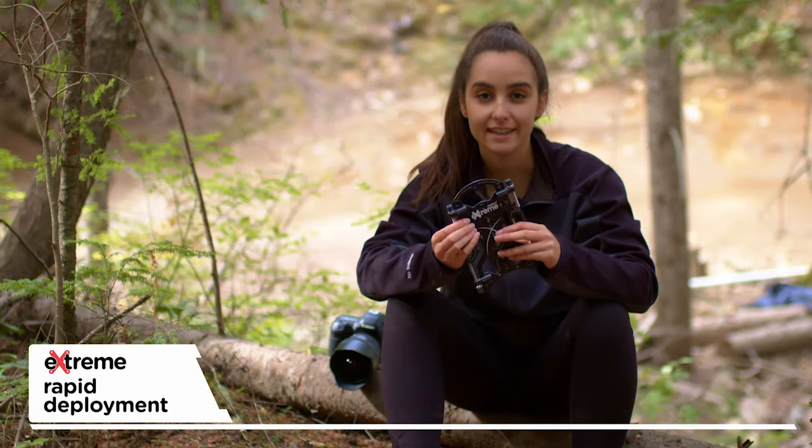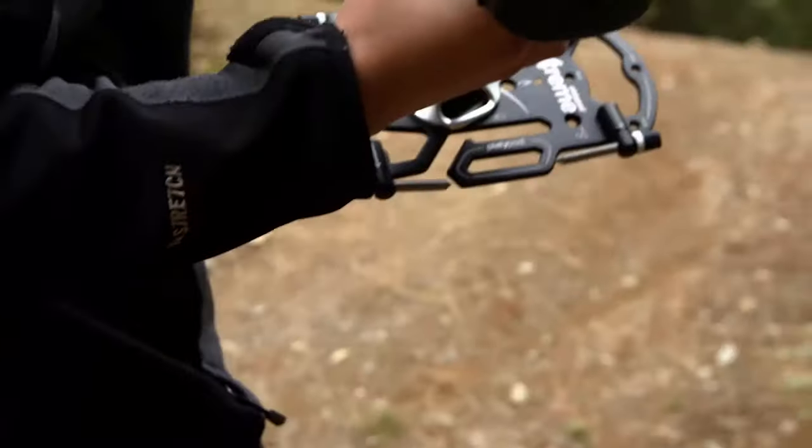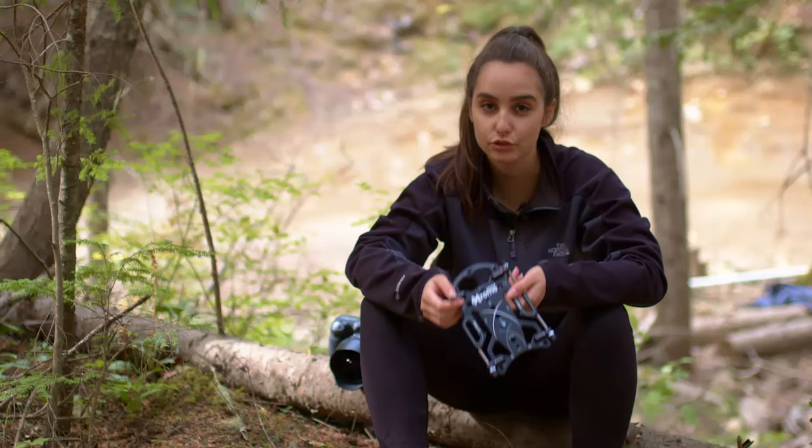Having adjustable spike feet is a game changer for me. I never had much time to set up while shooting, and this gives me extreme rapid deployment.